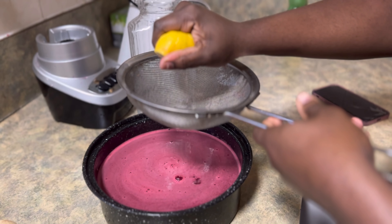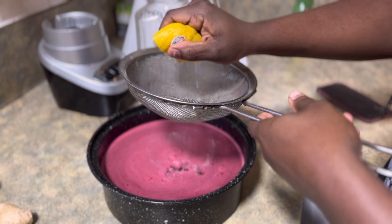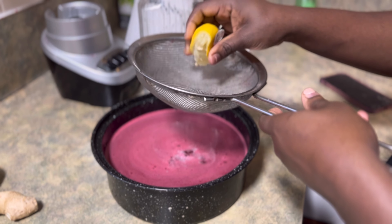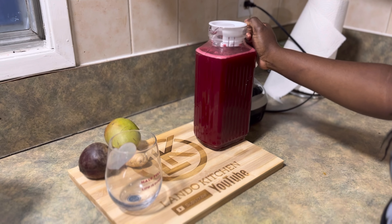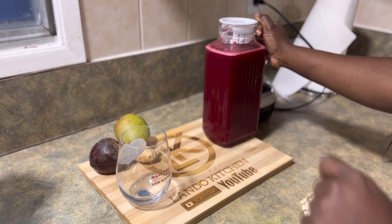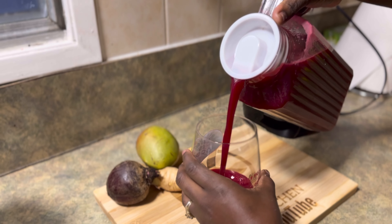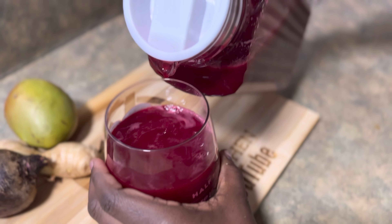I'm just gonna add some freshly squeezed lemon inside. This is natural guys — we're not gonna put any sugar or anything inside, just natural like that. So guys, this is the finishing look of the beetroot and mango juice. It's all natural, no sugar or anything like that. Now I'm just gonna pour some in this glass here — look at that, there you go!